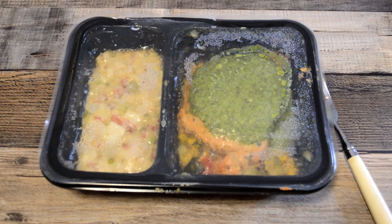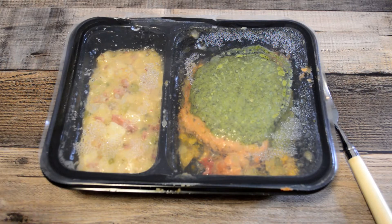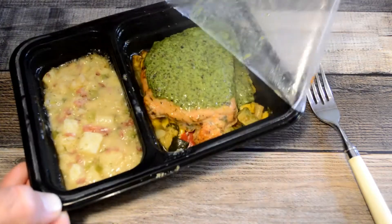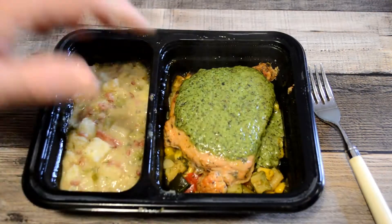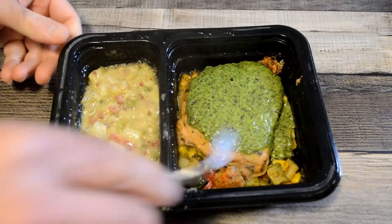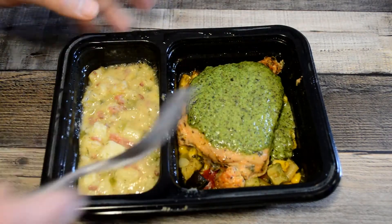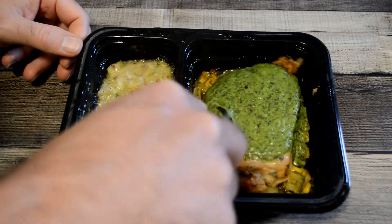All right, check this out — it's all cooked and ready to go. First thing I notice: it smells really good, so that's a good sign. Look at that — that's a really nice color. I like food that is not one note, you know — you have different colors, different textures. I think this one's going to be a good one, just from the looks of it.